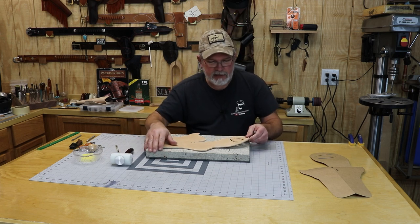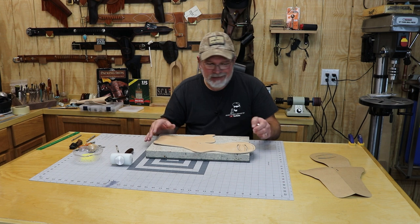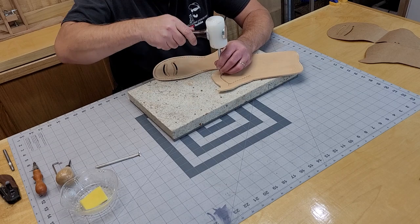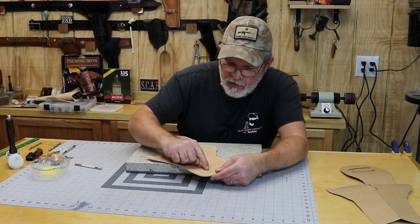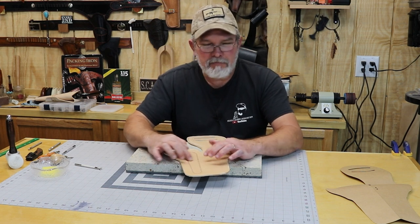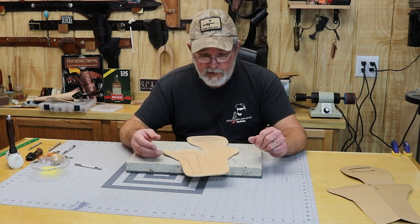You can certainly do as much stamping on these things as you want, but I'm going for the movie holster, so I'm trying to make it look pretty close to what was seen in the film. It would really look good done all the way around too — you're never going to see the backsides or underneath, but knowing it's there is pretty nice. The spacing didn't come out too bad, and I think it looks pretty close to Rafe Covington's holster in the movie.